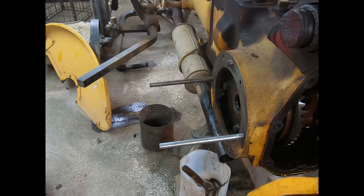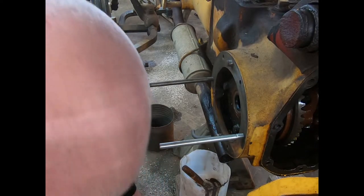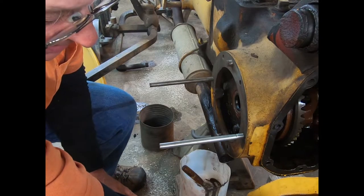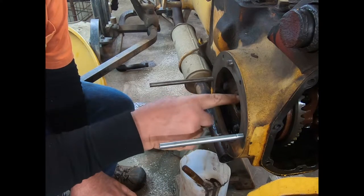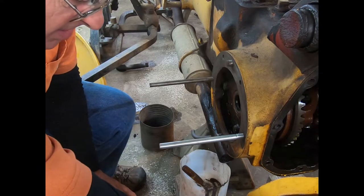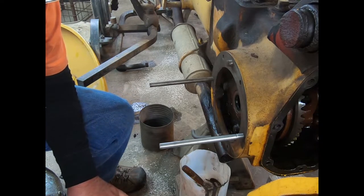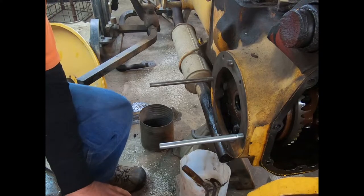Now we've got this unit all together. I'm going to take just a little bit of 90-weight out of a drain bucket and put some on that oil seal right there. It doesn't hurt to put just a little bit on the shaft too — you don't want enough to get onto your brakes, just a little bit will do.